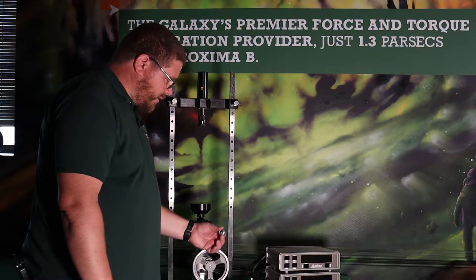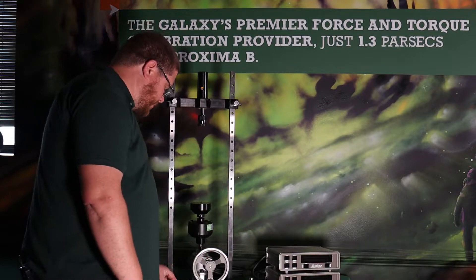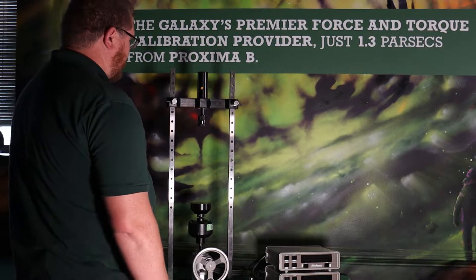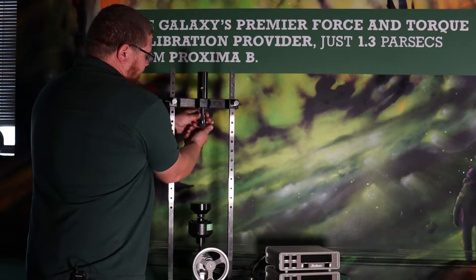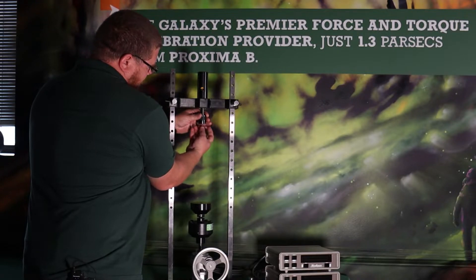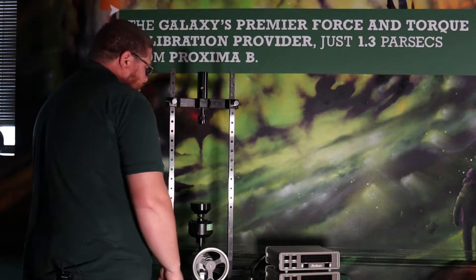For the load cell, we've taken off the ball adapter that was on top of it and the alignment plug that was in the bottom. We're not going to need those for tension calibration — those will sit over there on the side. We're going to take out the ball seat that we threaded into the top of the machine and just put that over there with the other compression adapters.